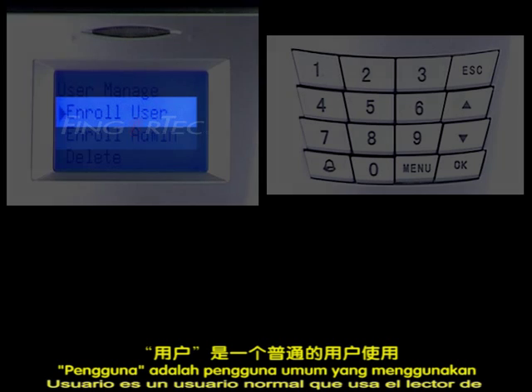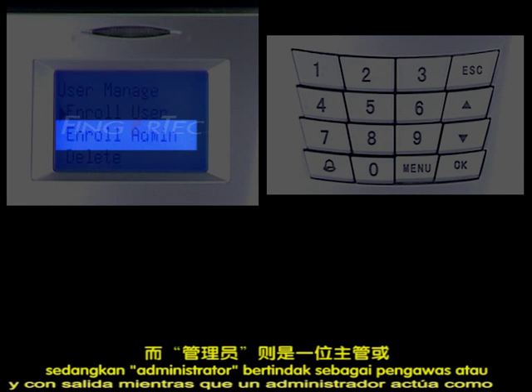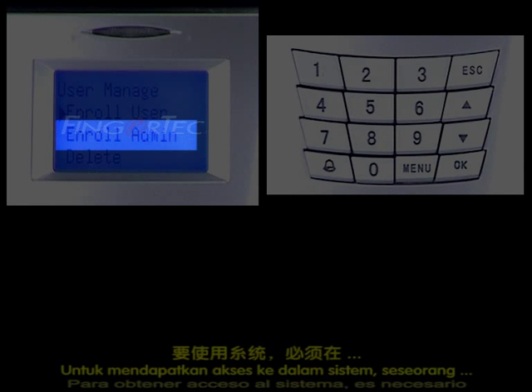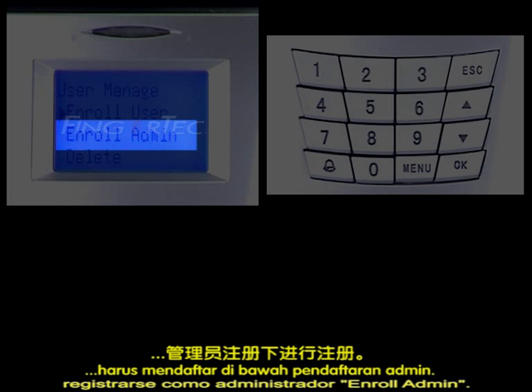A user is a normal user who uses the fingerprint reader to clock in and clock out, while an admin acts as a supervisor or a person in charge of the system. To gain access to the system, one should enroll under Enroll Admin.